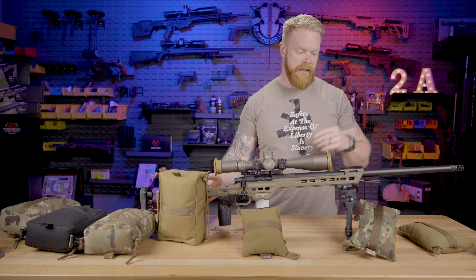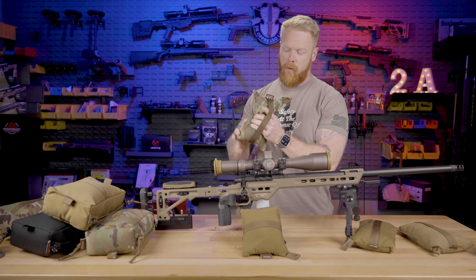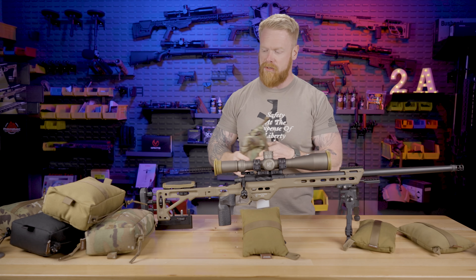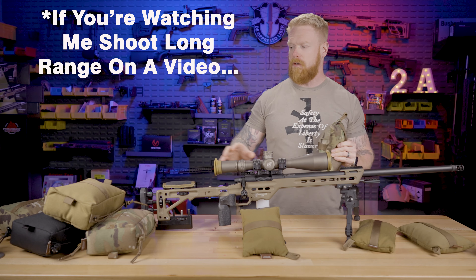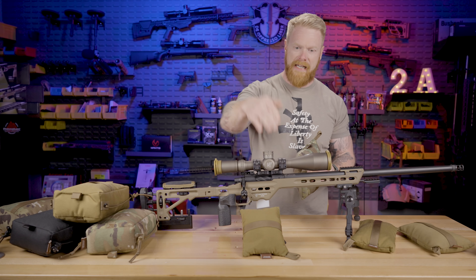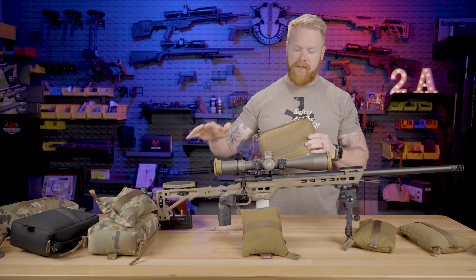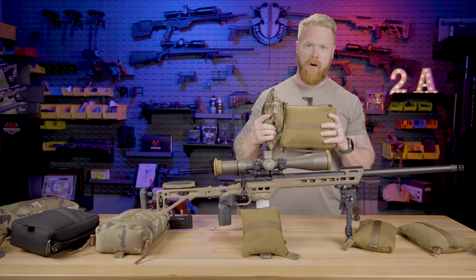That is a rear bag, or squeeze bag, or sand sock — whatever you want to call them. They control the elevation on your gun. We're putting these behind the buttstock or the bag rider and holding them with our non-shooting hand. We squeeze the bag to decrease or increase the elevation of the muzzle. This is the Tab Gear large rear bag and a straight lace bag. Depending on the terrain and how much elevation I need, I'll use one or both of these, and sometimes I'll even stack them on top of each other.